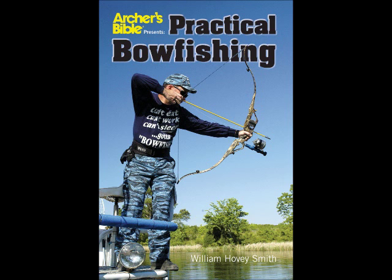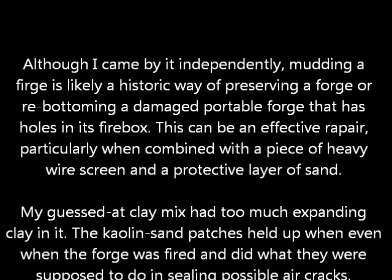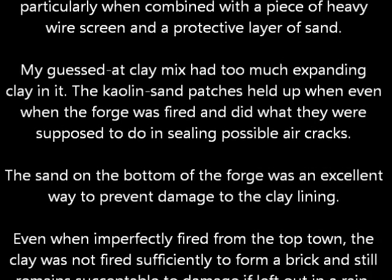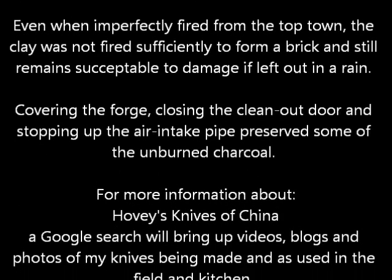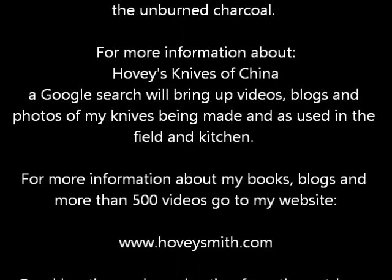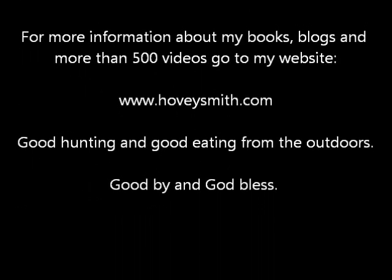Although I came by it independently, this muddying of a forge can be a very valuable tool for preserving the life of a lightweight forge. You can also use it to repair a forge, perhaps if the bottom is not too badly gone. For more information on my books and blogs and more than 500 videos, go to my website www.hoveysmith.com. Good hunting and good eating from the outdoors. Goodbye and God bless.